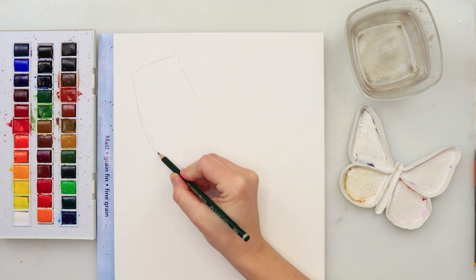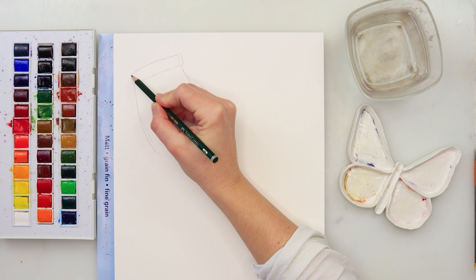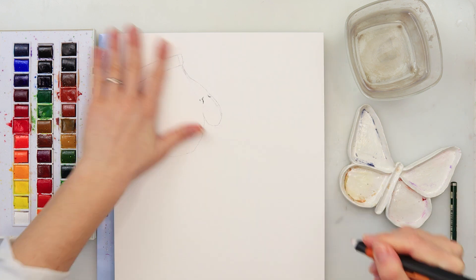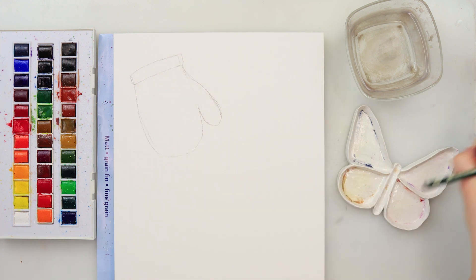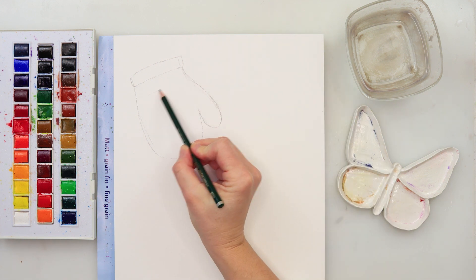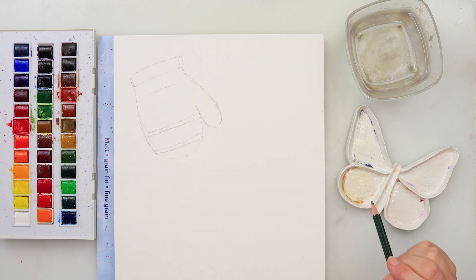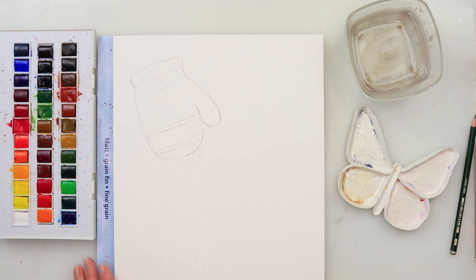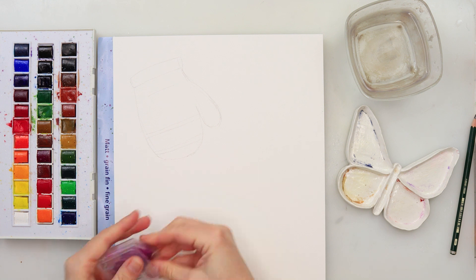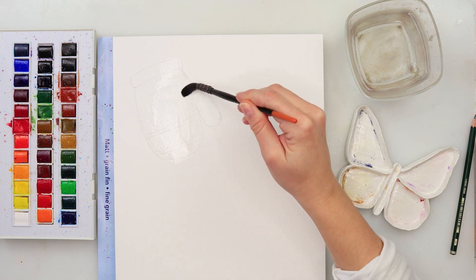I'm going to start with sketches for all four bookmarks. The first bookmark is going to be a little glove — no fingers, just a thumb, and the rest is one part of the glove, so quite simple. You can sketch in embellishments as you like. I'm using a dark pencil so you can see my sketch, but you can use a lighter one. I'll roll a kneaded eraser on top to pick up excess graphite, since I really don't like graphite floating in my watercolors.